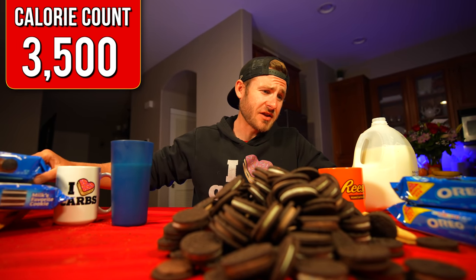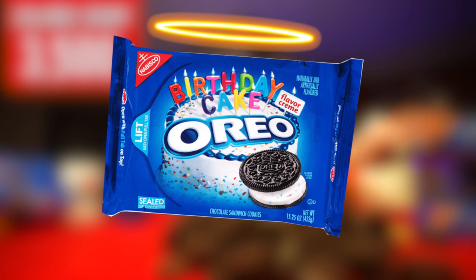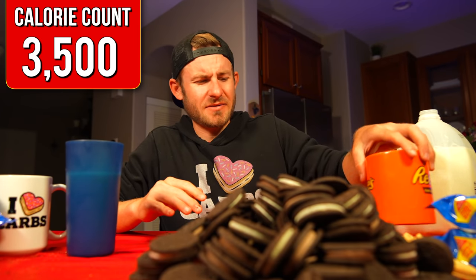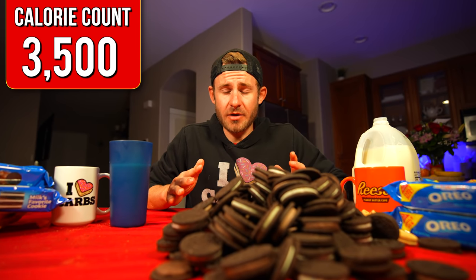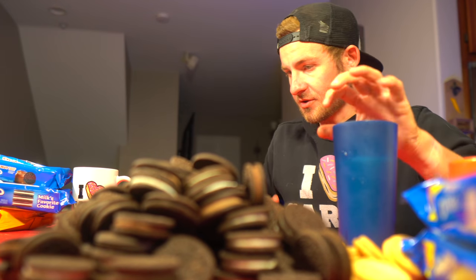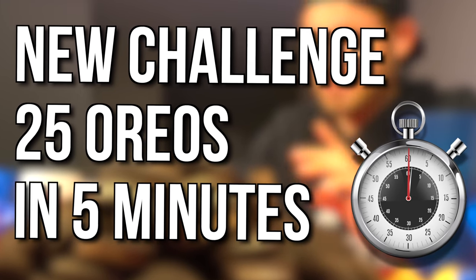Without a doubt, the best Oreo on this table right now is the birthday cake. All other Oreos are just not as good — I'll be nice. Now that I've properly warmed up, I think it's time to get to the challenge inside of the challenge. Just because those Oreos took me a bit longer than I thought, instead of trying to do 50 in five minutes, I think I'm going to try to do 25 in five minutes. Oreos are hard to eat a lot of, and they're even harder to eat fast.